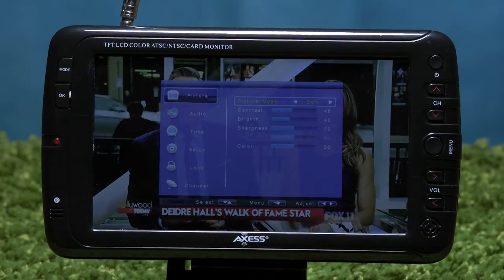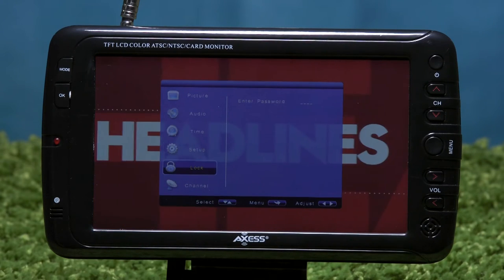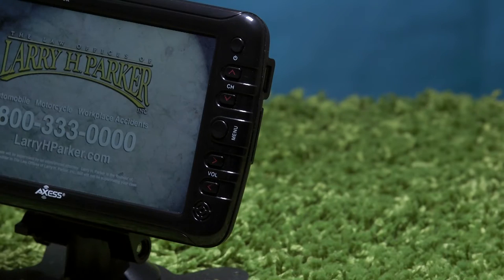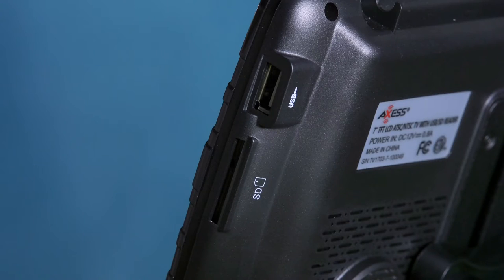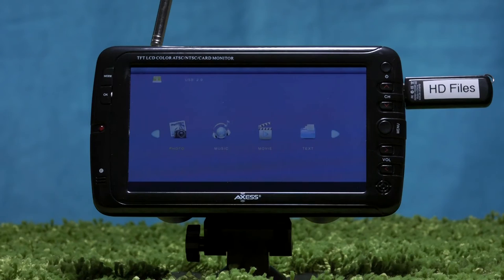The settings also allow you to adjust the picture and sound modes, turn on a sleep timer, and even lock the TV. You can either use the wireless remote control or the on-unit commands to control the TV. The right side of the TV includes a USB port and SD card slot, and with either one you can view JPEGs or video files on the television.